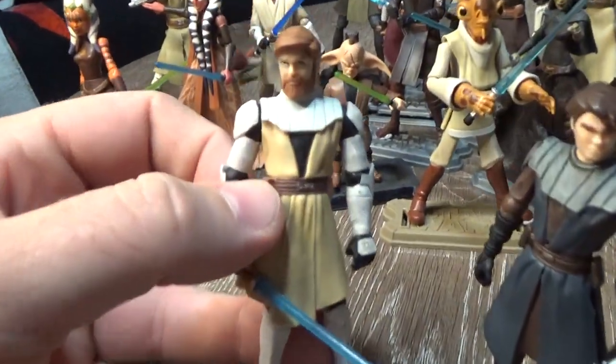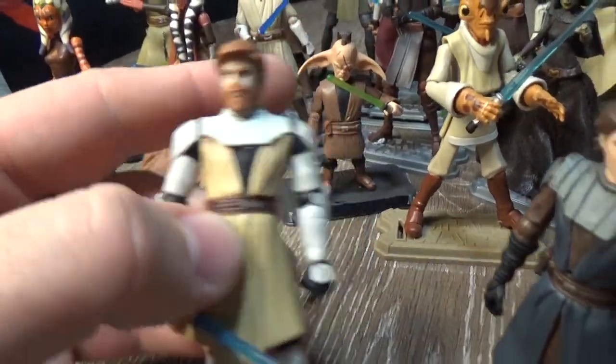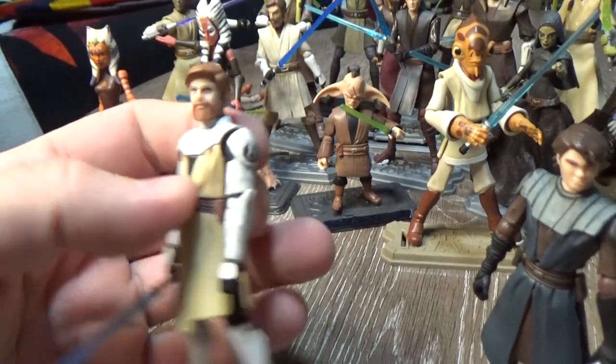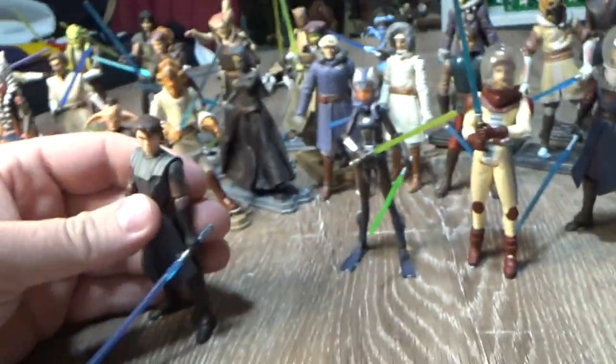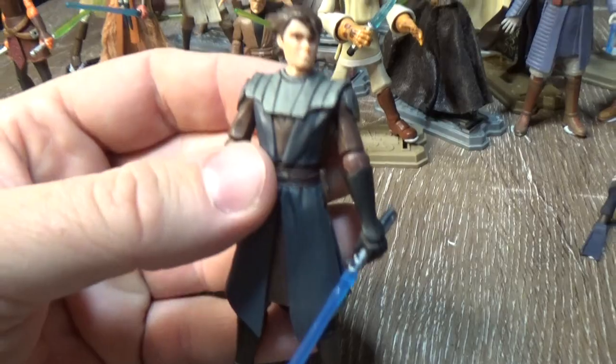Obi-Wan Kenobi — he came with a switchout clone trooper helmet, which is cool. And again, Anakin.